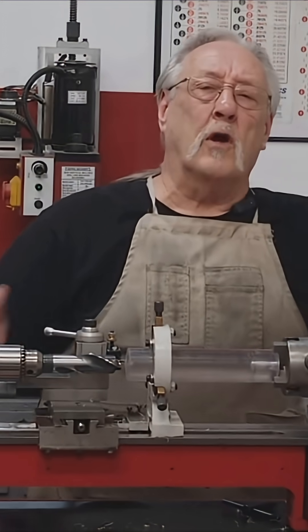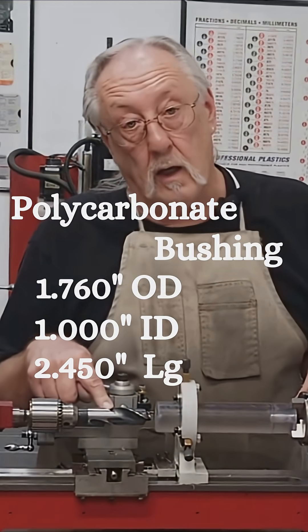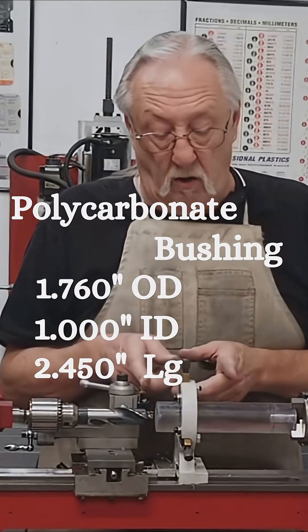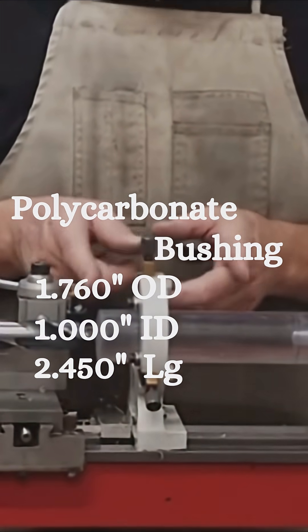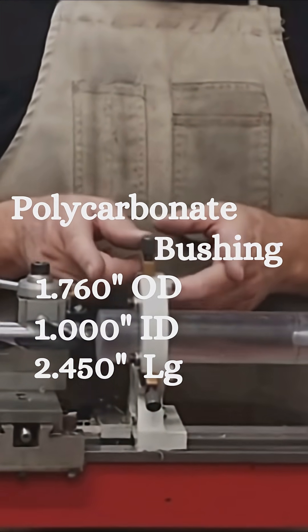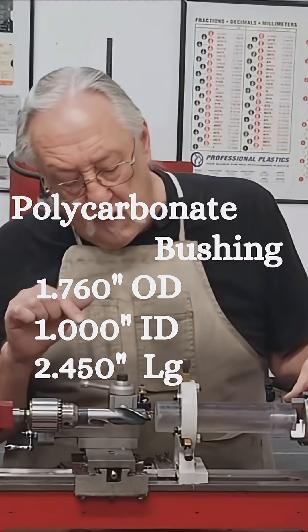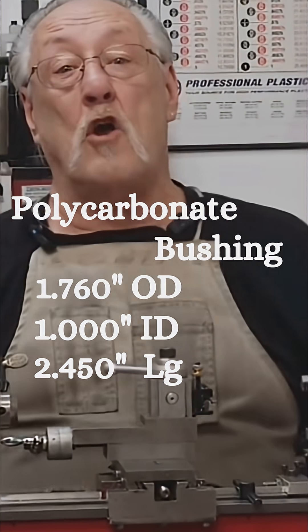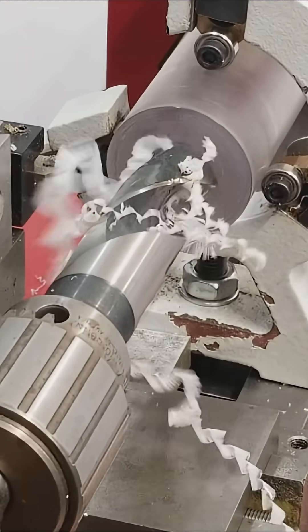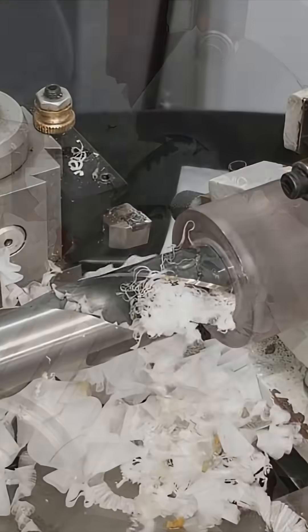Let me show you what we're going to be doing. I have a one-inch drill that I'm hoping to drill at least two and a half inches deep. I'm making it out of polycarbonate — I've already faced a piece and center drilled it. With that said, let's start rocking on my mini-lathe. What I'm afraid of is that this plastic is going to melt — we'll see.